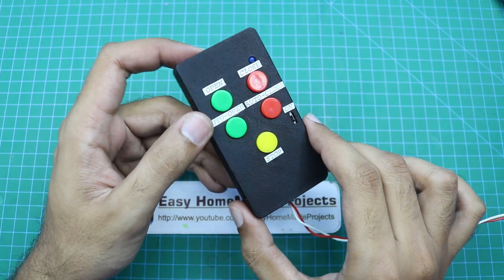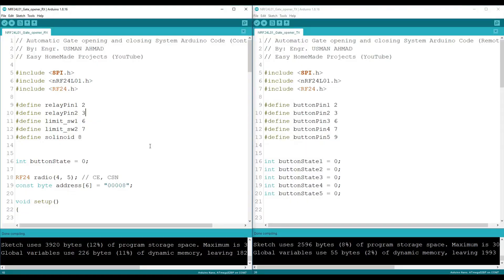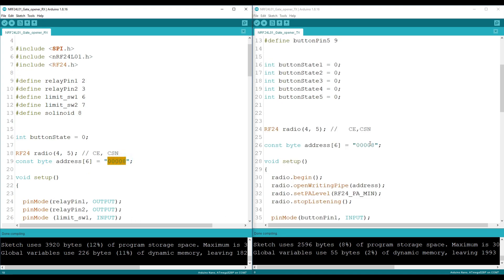Now it's time to burn the Arduino codes. Here are the Arduino codes: this one is the control board code and this one is the remote control code. You will need to install these libraries to make the code work. This address should be the same for both codes — it is essentially a password for the system. If the values are different, the system will not work. You can make multiple remotes with this address to control the gate. More details about the code are in the video description.